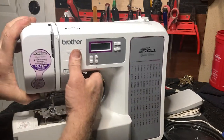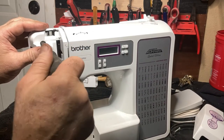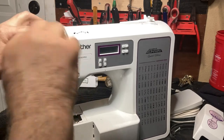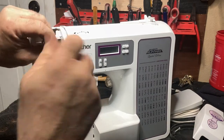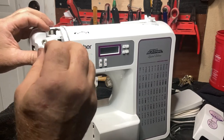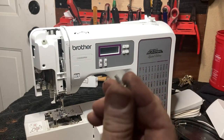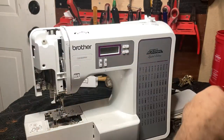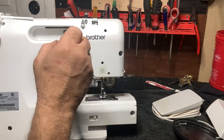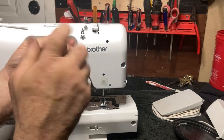Turn the machine around and remove this panel, then remove this screw. This is a short screw — keep that in mind because if you use the wrong one you'll bust this. Now you can start removing the rest of the screws.